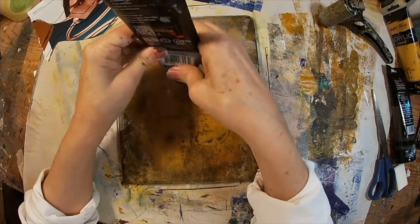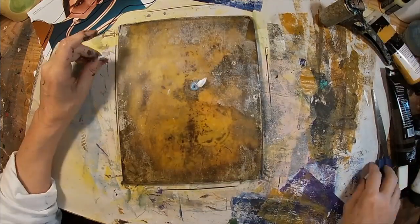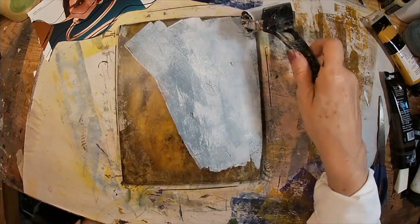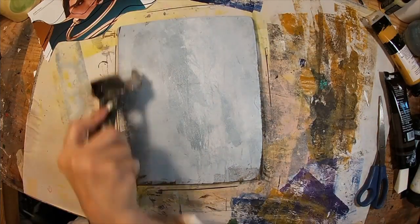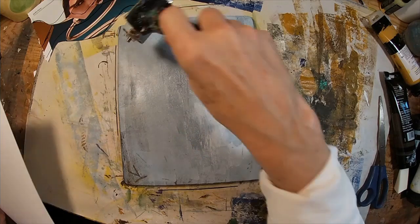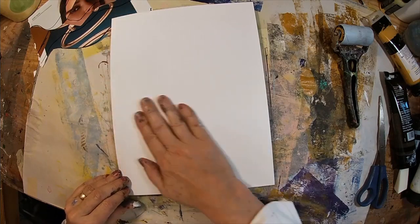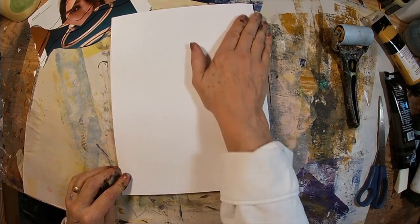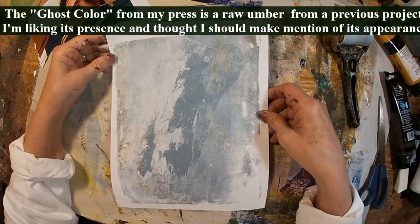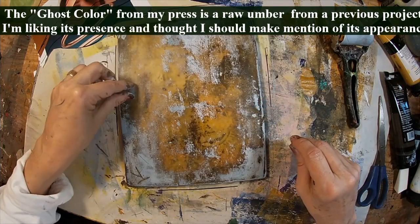Let's start first with the cold gray — that is what I am utilizing for my base layer. I'm mixing a little titanium white with that to lighten it up just a bit. I'm just spreading a very light coat across the entire gel press, and I will lay down my paper. My first pull will just be that cold gray color. Choose your own colors; I chose the cold gray. So that is print number one.